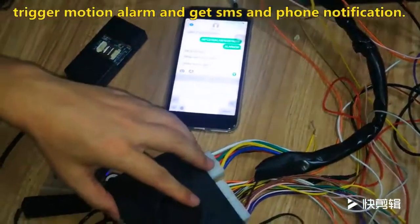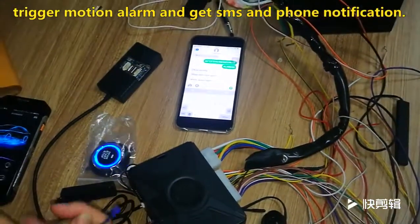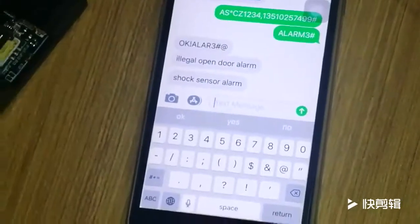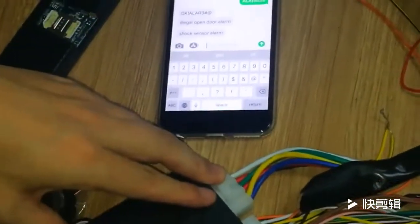This is the shock sensor alarm system trigger confirmed. This shock sensor alarm feedback: this is an SMS — it also calls you to tell you this is a successful alarm notification by SMS.